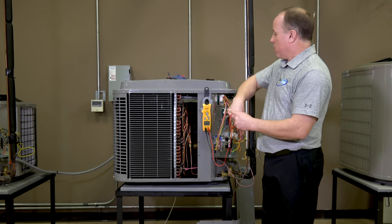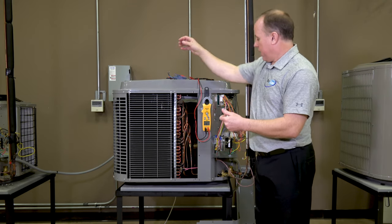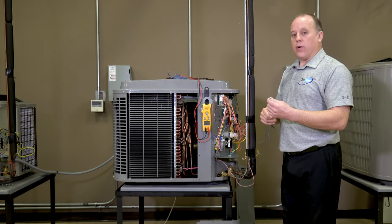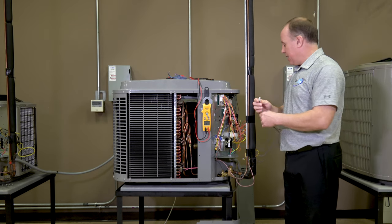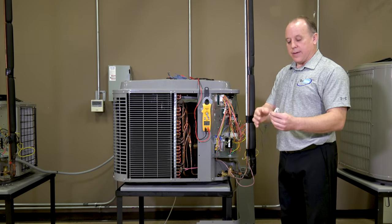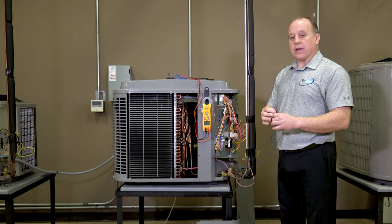That's the easier way to check it — easy to isolate, easy to separate. You could still check it voltage-wise within the circuit, but it's not as easy to get in and isolate the switches. It's a lot easier to isolate them by pulling them apart and checking the continuity.